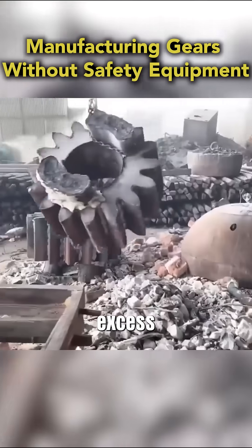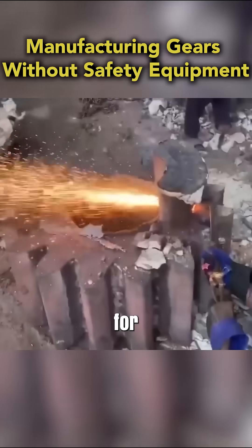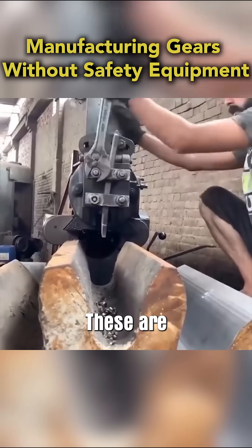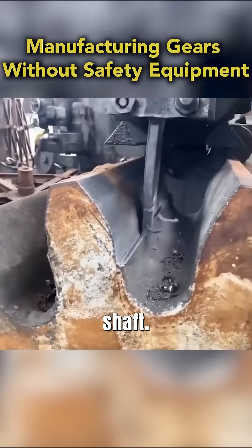A grinder is used to remove excess material, followed by a torch for finer details. Next, metal bars are fitted through the core — these are keyways, helping the gear lock securely onto a shaft.